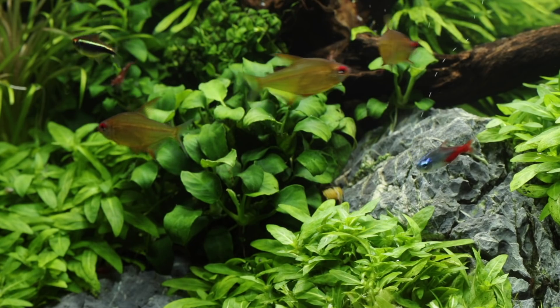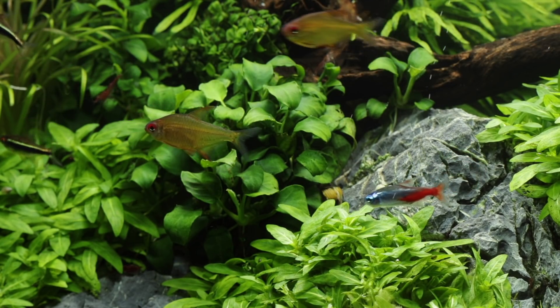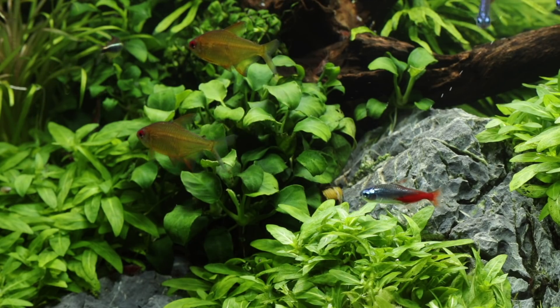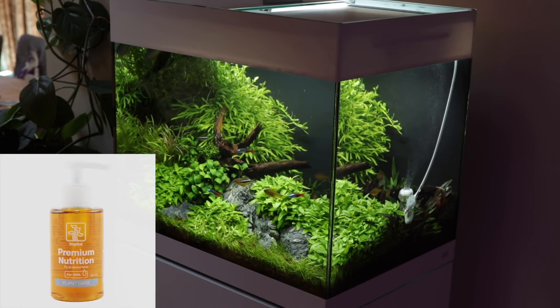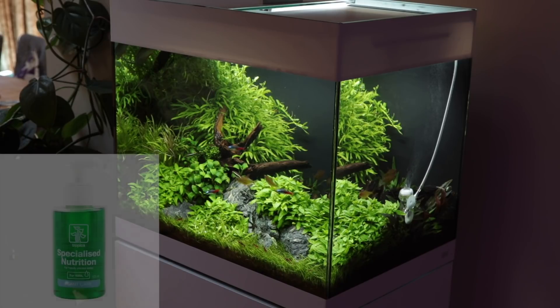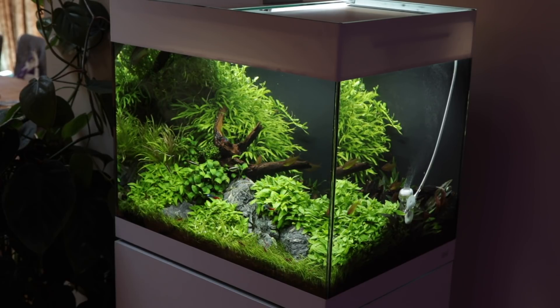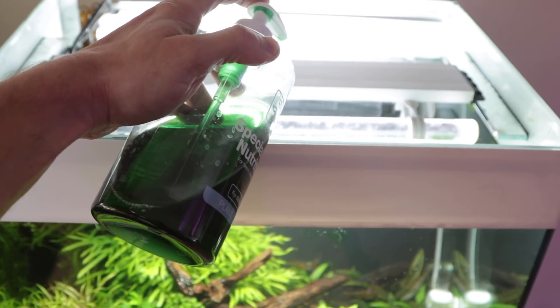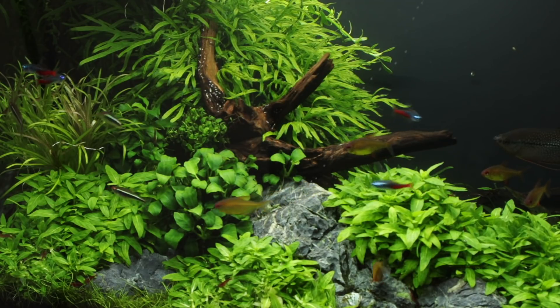Plants will also benefit hugely from having nutrients through their leaves as well as through their roots. To add these nutrients we add either Tropica Premium or Specialised Nutrition. Premium Nutrition is designed for aquariums with less plant growth and more fish, while Specialised Nutrition is best for densely planted aquariums. In this aquarium we add two pumps or four millilitres of Specialised Nutrition every day to keep all of the plants well fed.